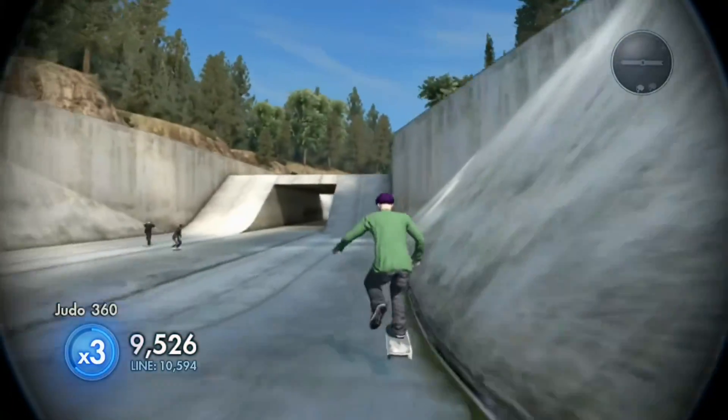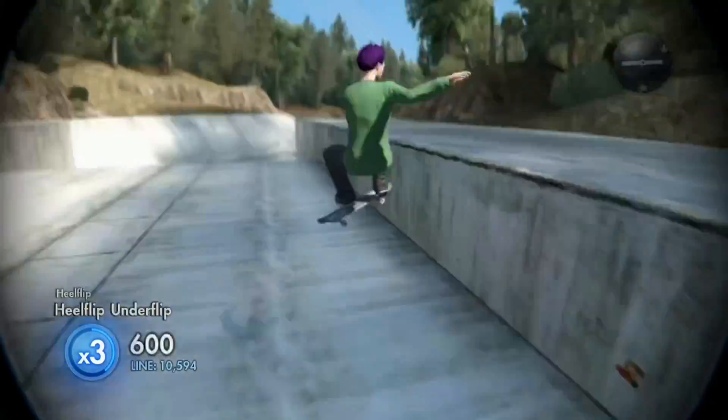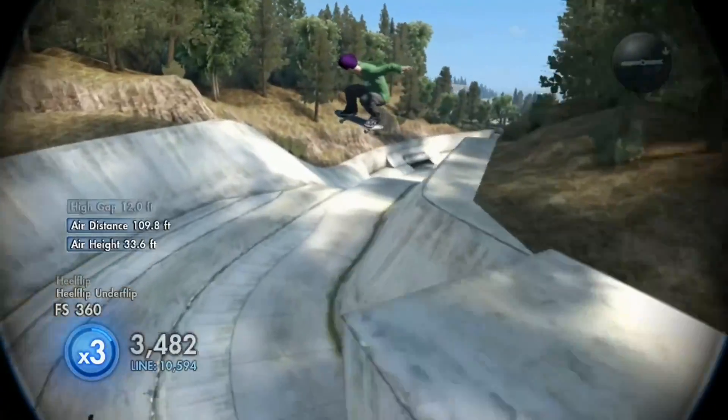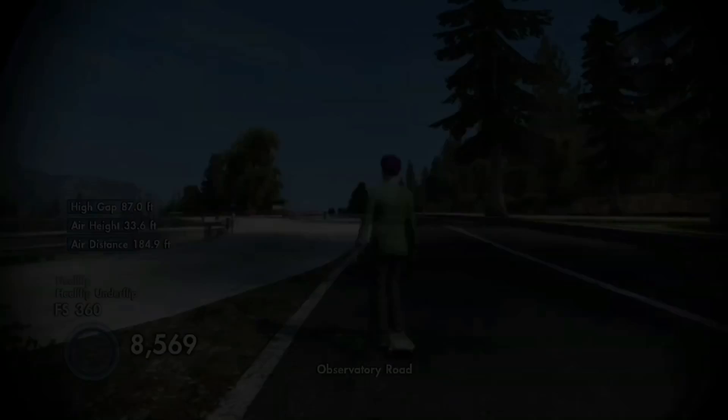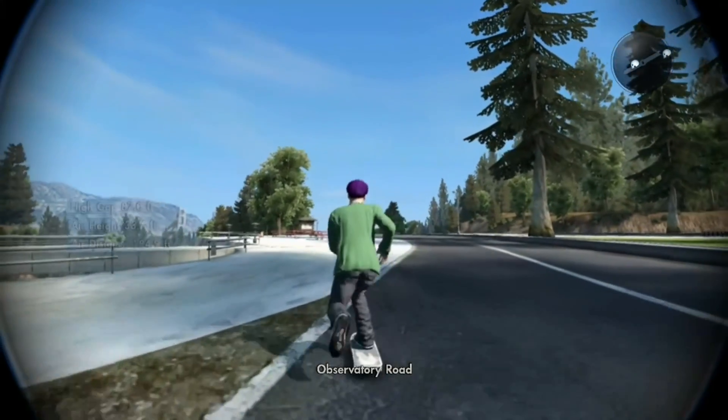Ooh, nice little 5-0 into frontside 360 here for the nyjudo 360. It's freaking windy outside. It's like my whole house just shattered almost.